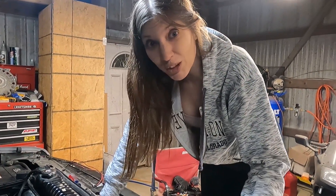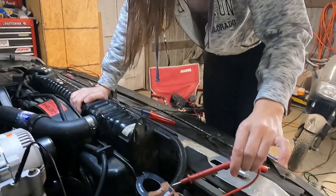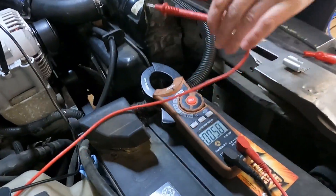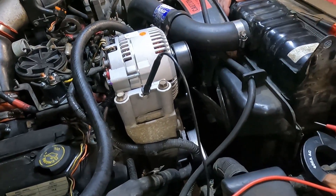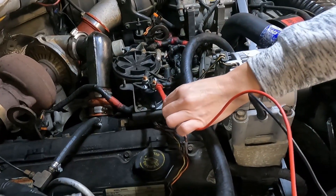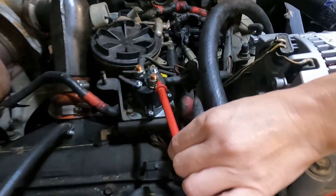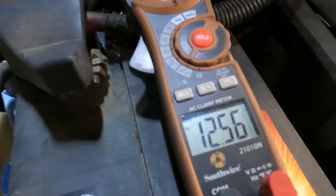The first way we're going to show you how to check your glow plug relay, which we already replaced, is you take your voltmeter, take the black lead and put it to a good ground. Then you take your red lead and put it to the first post, and your voltmeter should get good battery voltage.